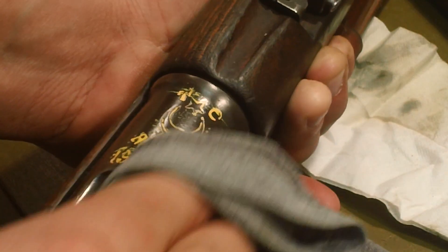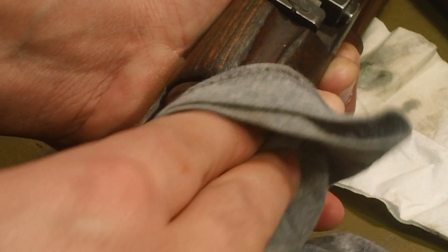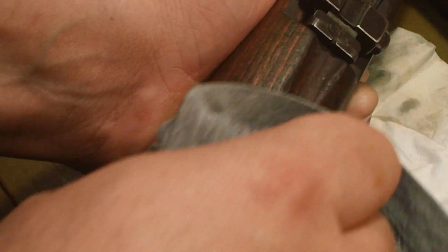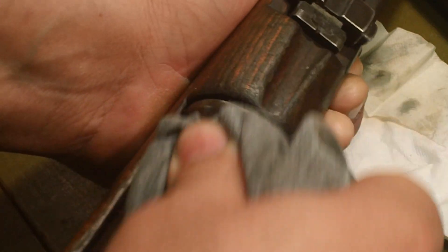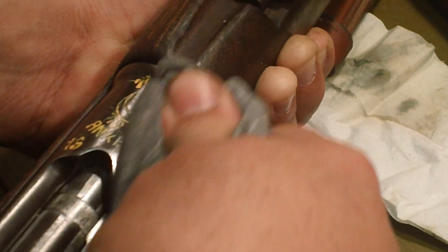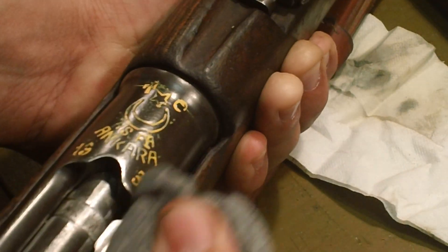By the way, never do this on something that has any kind of a parkerized finish. That includes plastic fantastics, M1 Garands, some AKs — because parkerization will trap that wax in there and you will not get it out without heating it. You won't highlight anything; it'll just be a big yellow splotch. Magazines and all that modern stuff — old pieces like this with no finish or nice blued finishes won't be harmed.